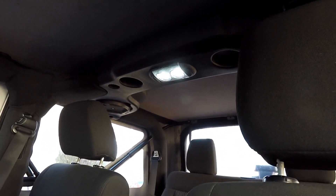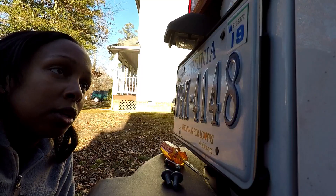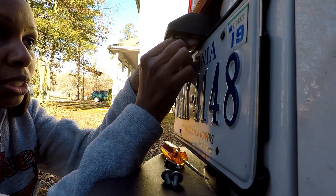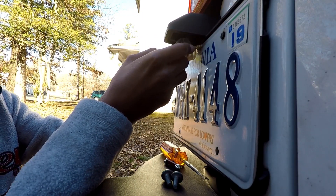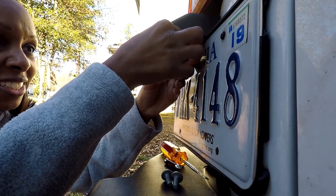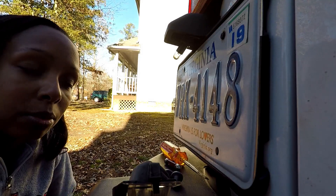All right, let's see if we can knock out this license plate light too. Oh my gosh, I can't get over how good that looks — can't wait to see it at night. All right guys, so I had to look up how to take this out. You pinch these to pull down and this comes out, and then for the housing you should be able to twist and then it comes out. This is why I had to look this stuff up — I would have broke something.